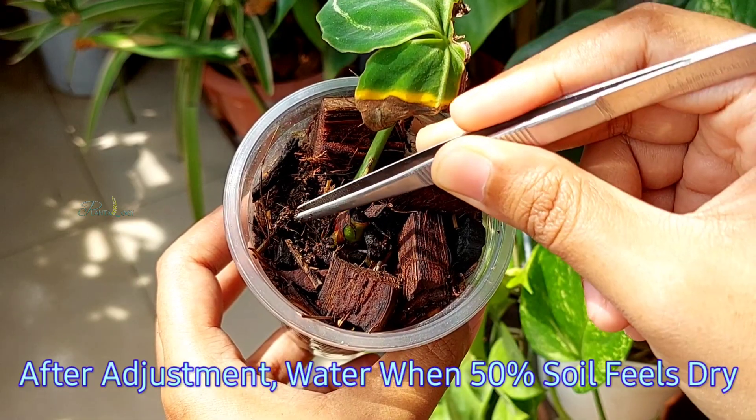Using this propagation and transplantation process you can multiply Anthurium clarinervium, Anthurium magnificum, Queen Anthurium, as well as other leafy varieties of Anthurium plants. I also experimented with four different types of substrate to propagate Anthurium cuttings — the detailed video will be published soon, so feel free to subscribe with the bell for future updates. Thank you so much for watching and we will see you in the next one — take care.